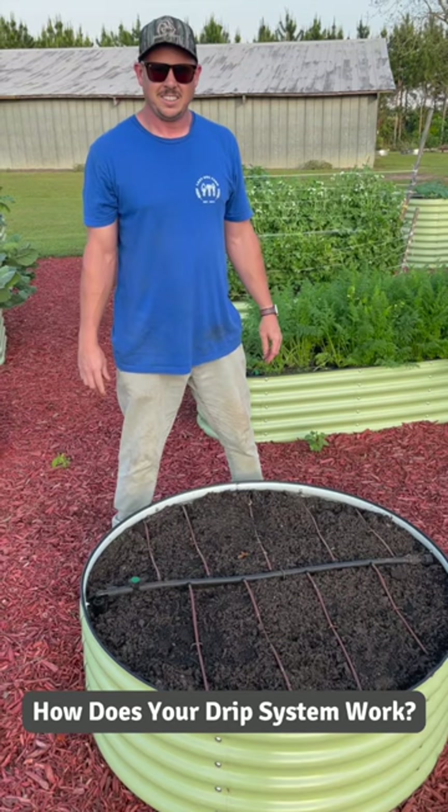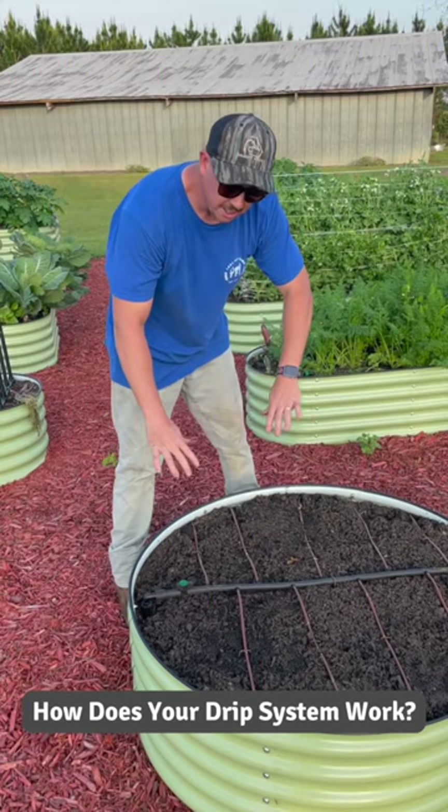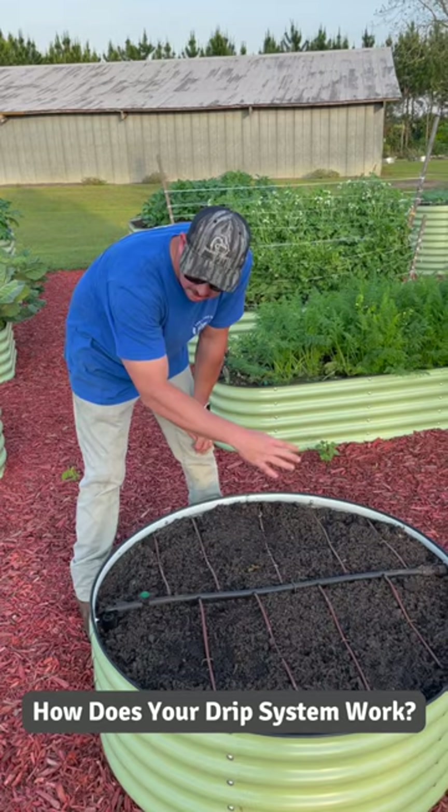Yes. So we have an underground setup here. Basically, this tubing right here runs underground underneath all these beds and it comes up right on the inside of the bed.